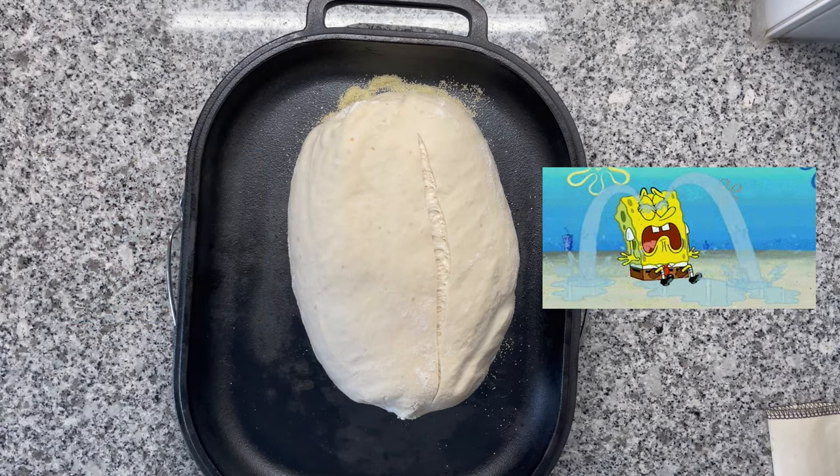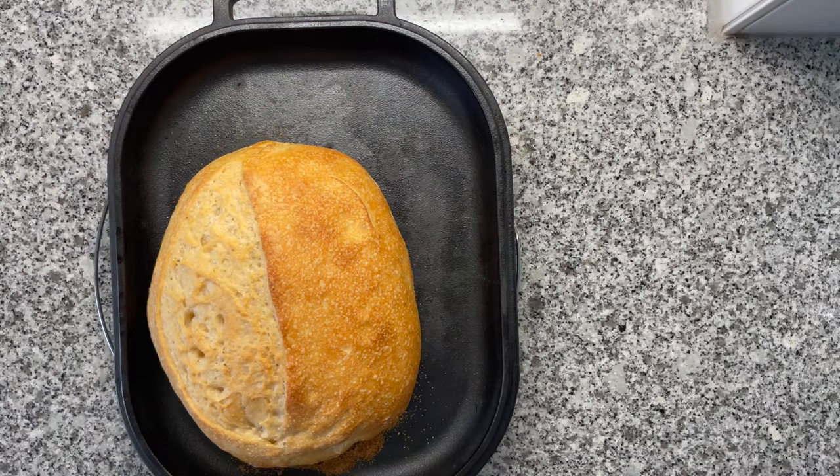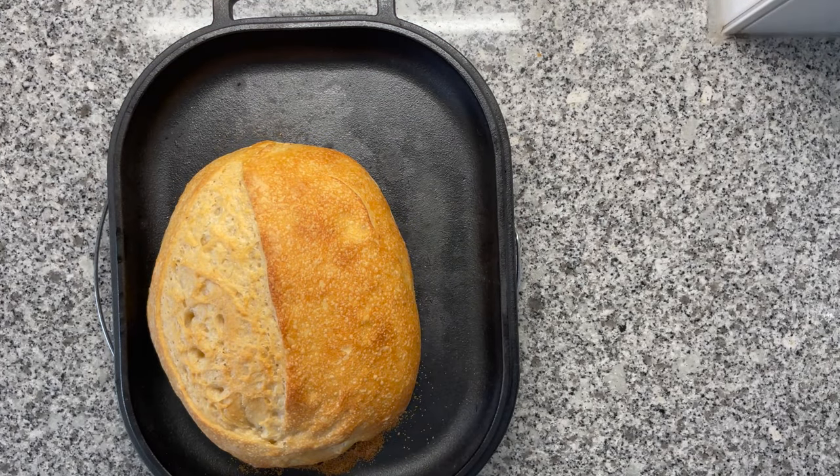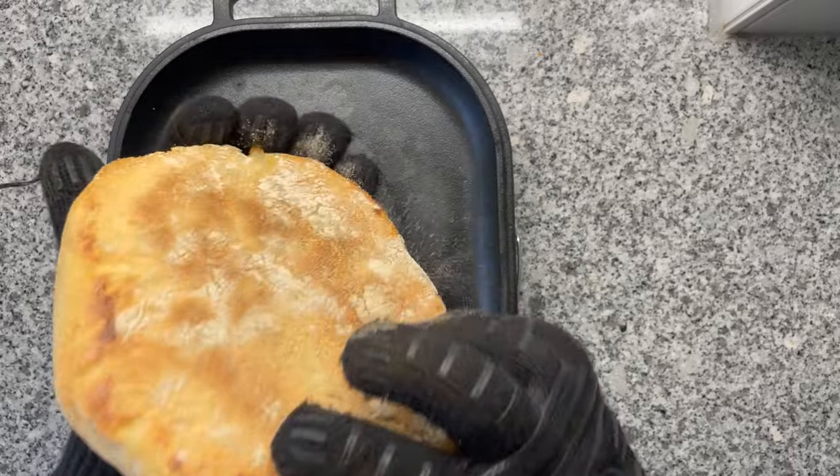I was so happy — I thought everything was going exactly to plan. The dough doubled, but when I decided to bake it, this happened: the enemy of all sourdough bakers — a very very flat, sad-looking pancake.